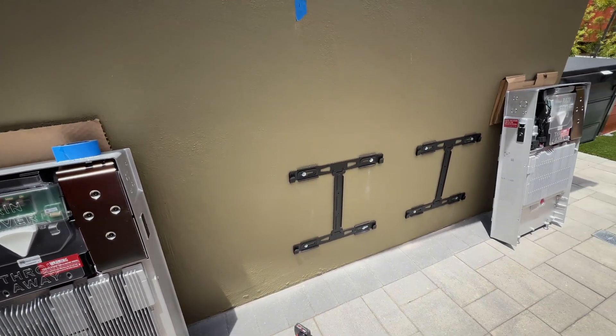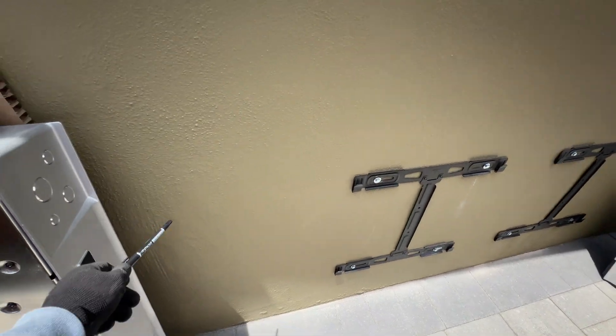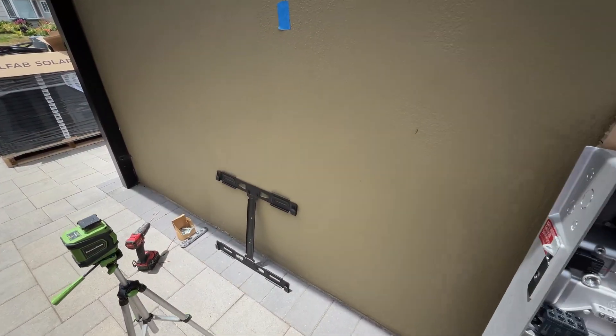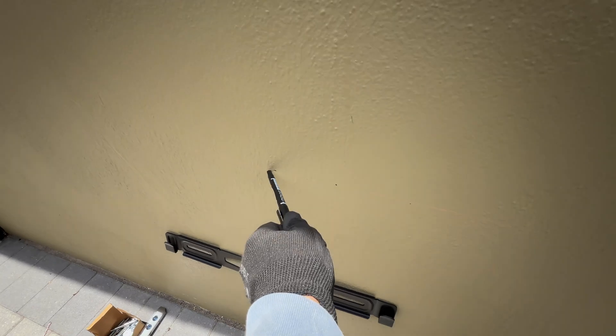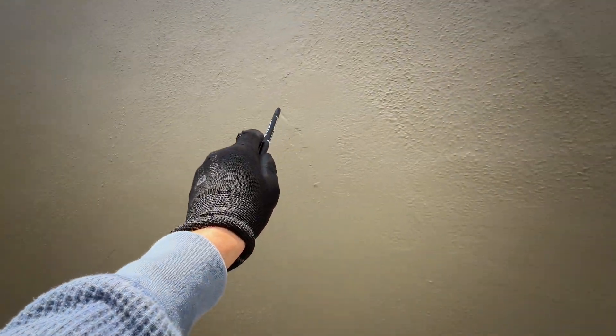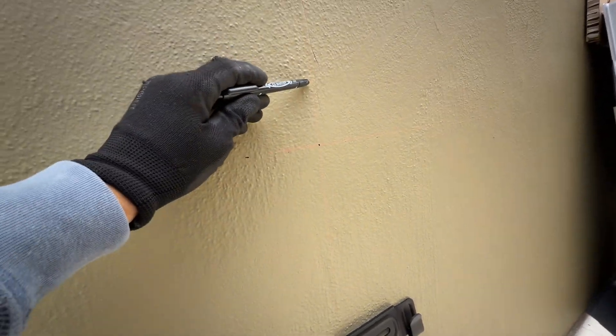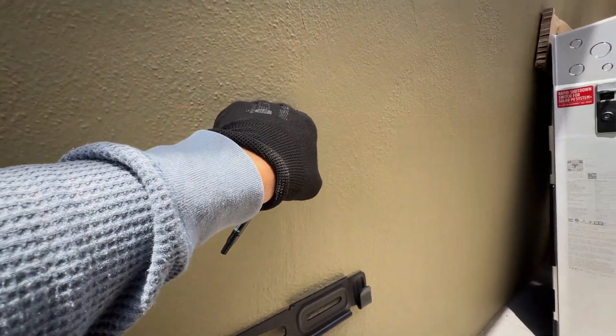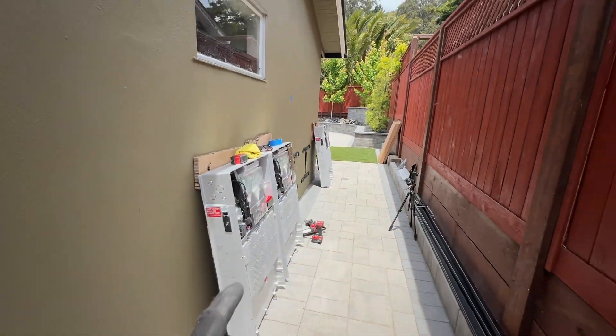To level all three Powerwalls I'm using a laser level. I'm doing this mark, then transferring this mark to the left side of the wall here, measuring 32 inches and making this mark right here. With the laser level this vertical line and horizontal line will ensure the stud mount is on the same level as the other stud mounts.